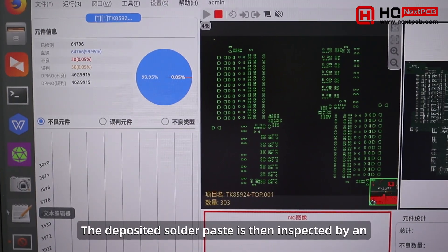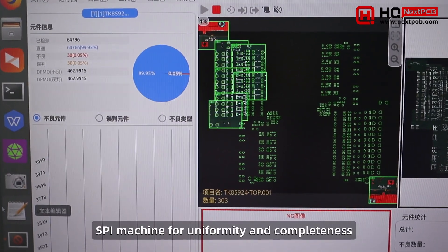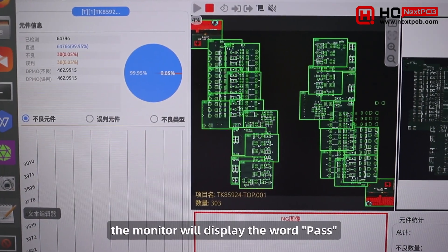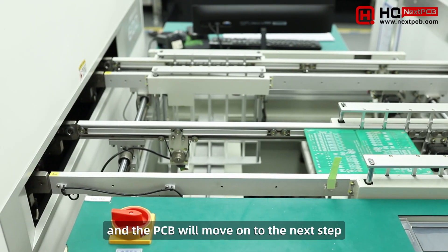The deposited solder paste is then inspected by an SPI machine for uniformity and completeness. If the board qualifies, the monitor will display the word pass, and the PCB will move on to the next step.